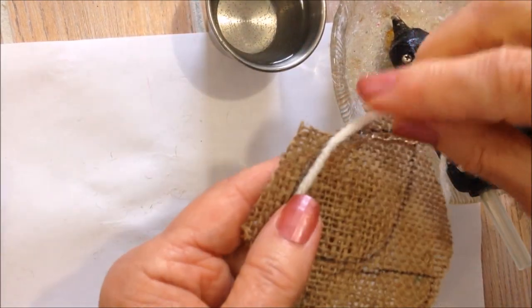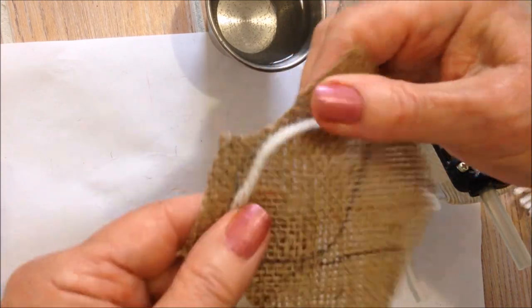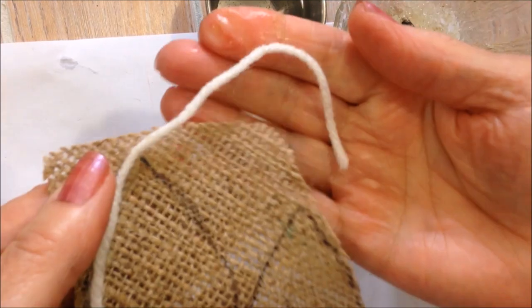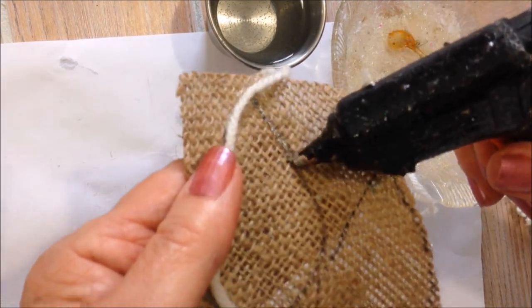Tap this yarn into the hot glue. I'm just using yarn for this one, so continue around.